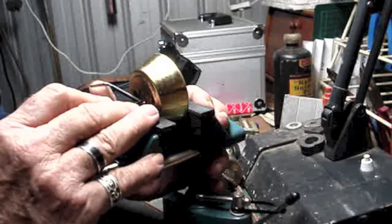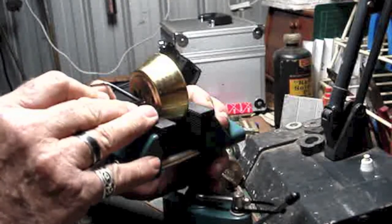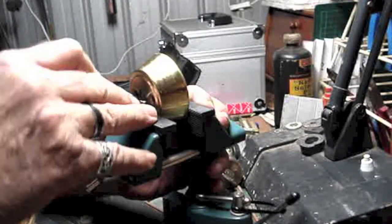With most of my locks I don't get keys with them because of where they come from, and they're probably aged.